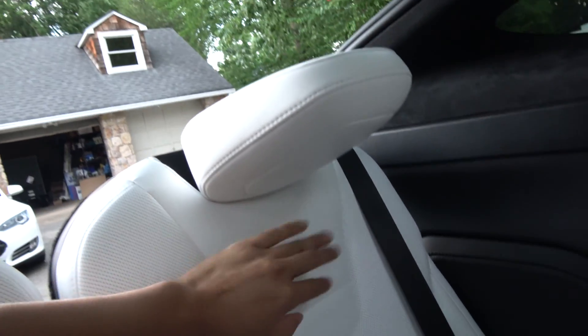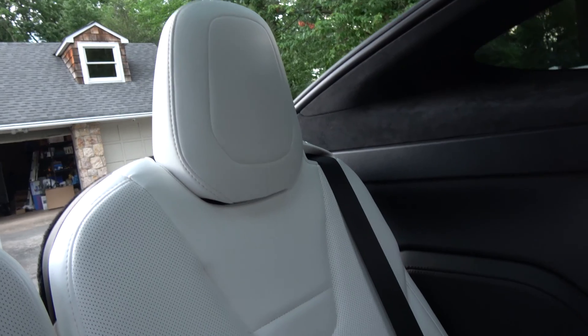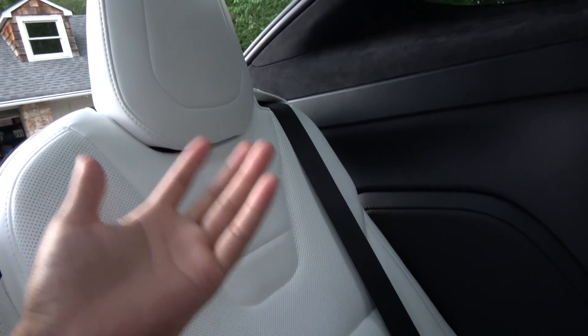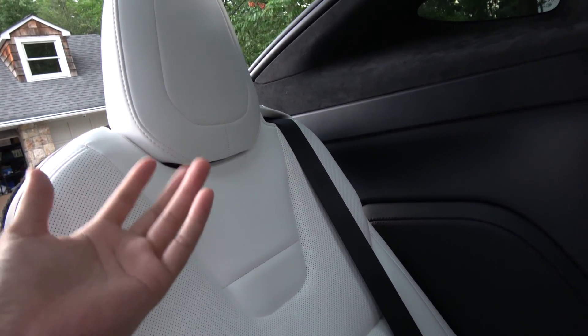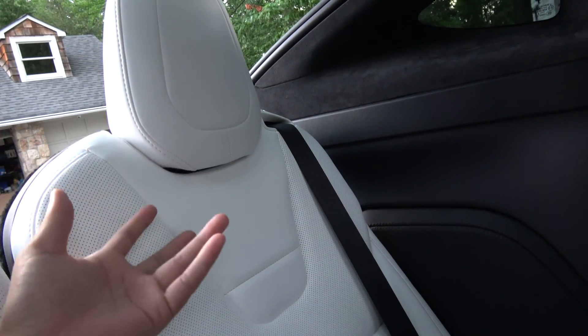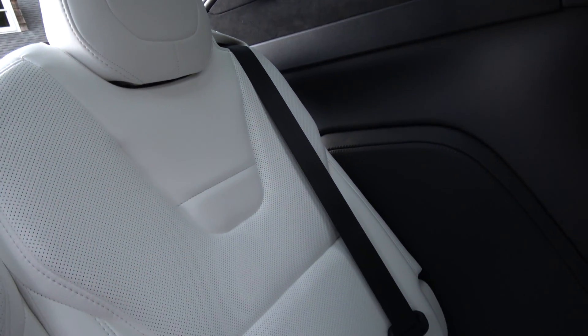I prefer to climb in, sit down, find the button by feeling, and then pull it up. And then push that up. My gripe is that it's not automatic — I know there are cars that have automatic fold for the third row, and Tesla didn't do it for this one.